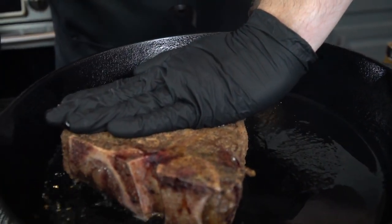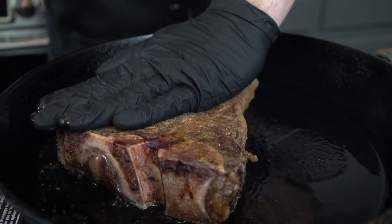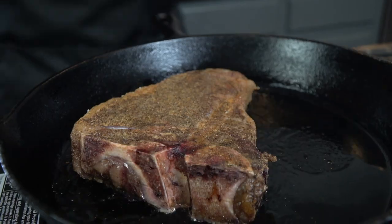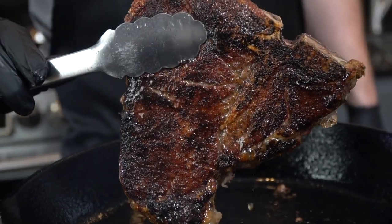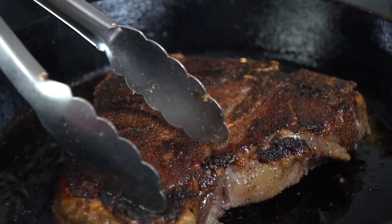Once it starts to smoke, add the steak to the skillet — always lay the meat away from you so if it splashes it splashes away from you. Press down firmly to get maximum surface area contact with the skillet; that's going to ensure you get a beautiful dark crust on your steak. Looking good — that nice crust is the trademark of a perfectly cooked steak, like what you'd get at Ruth's Chris or Peter Luger's.